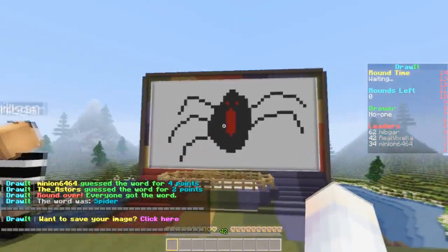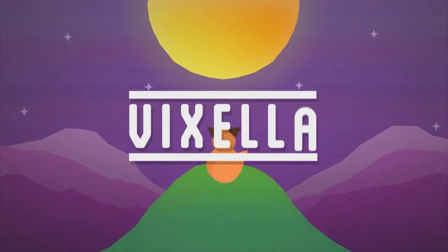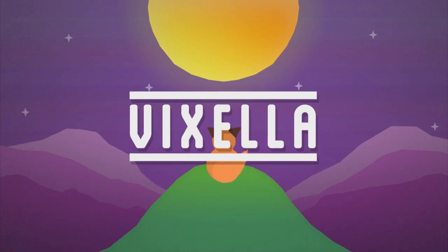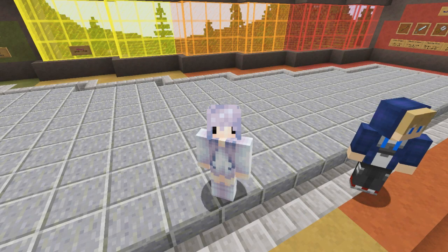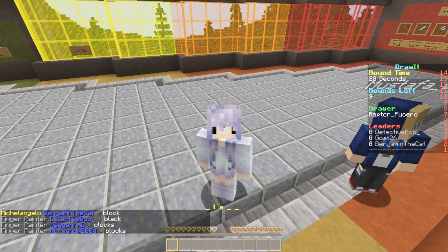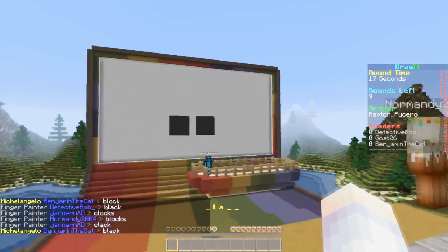Look at that spider! Hey guys, it's Vixella, and today we are going to be playing a new game called Draw It. Let's get this — we're already playing so let's just go ahead and jump on in.